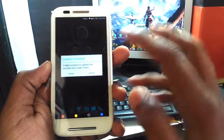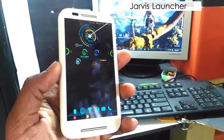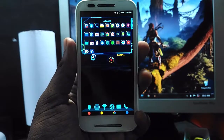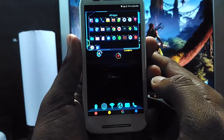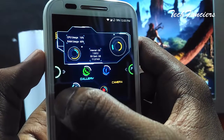You now have the Jarvis interface on your Android, but it's not a fully featured one and it does not have any customization. You have the app drawer, system details, and a weather report as well. Everything works fine, and it makes some cool sounds when you launch something.